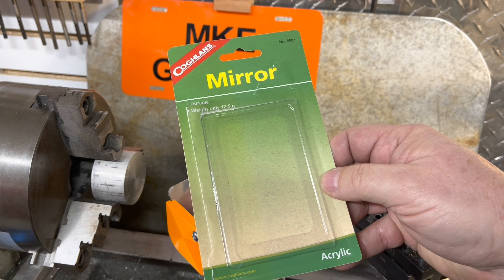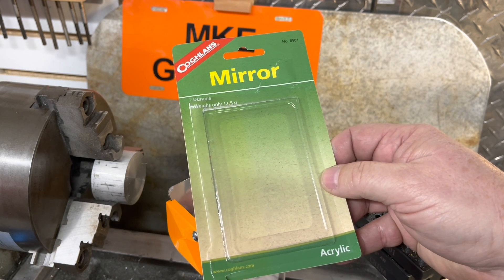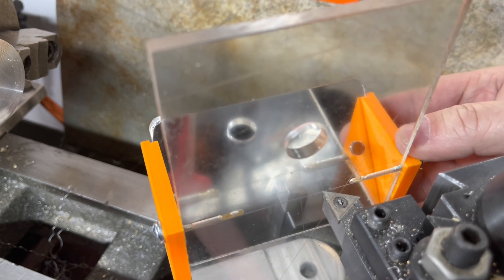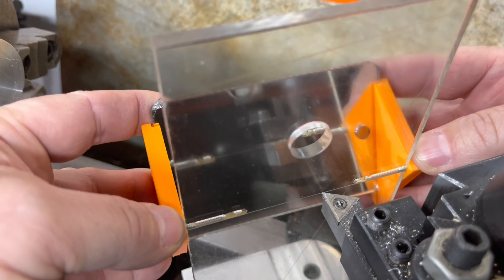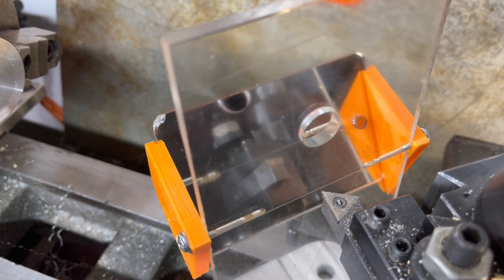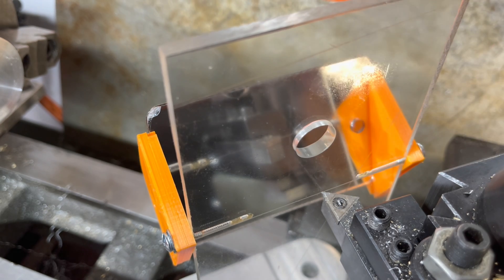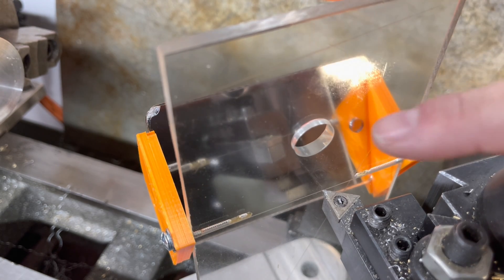The mirror is plastic — I didn't want glass that could break and leave shards around the shop. You can get this at a camping or outdoor store; I bought mine at a big-box store. The mirror pivots on those screws so you can tilt it. I also drilled a hole for hanging, but I shouldn't have done that because it's interfering with the reflection. It might be hard to see here, but you can see you're on the line both directly and in the reflection, right off the groove. So don't drill a hanging hole like I did.